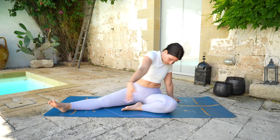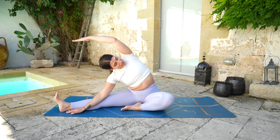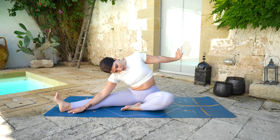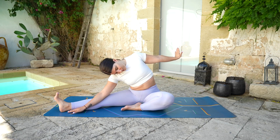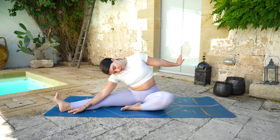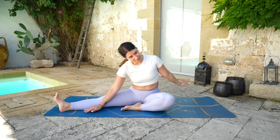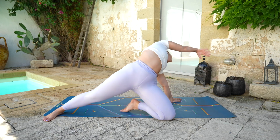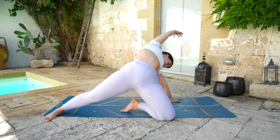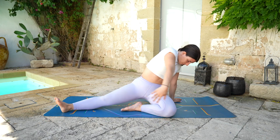Lower back down, bending towards the right leg. Hold it here for a moment and extend the left arm far away from you, flexing the hand, lengthening the side of the neck, pulling the shoulders down. Then rise up, left hand on the mat, push forward with the hips. Open the chest, gaze towards the right hand. And release, lowering back down.